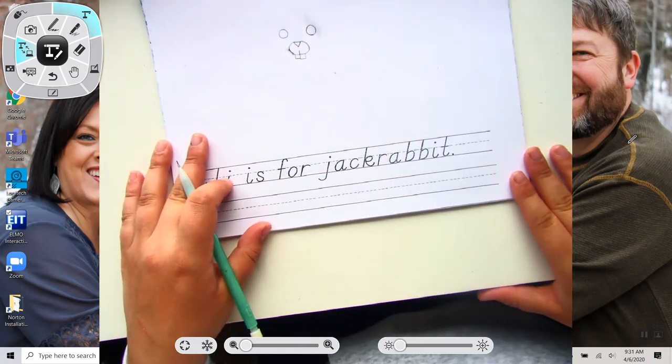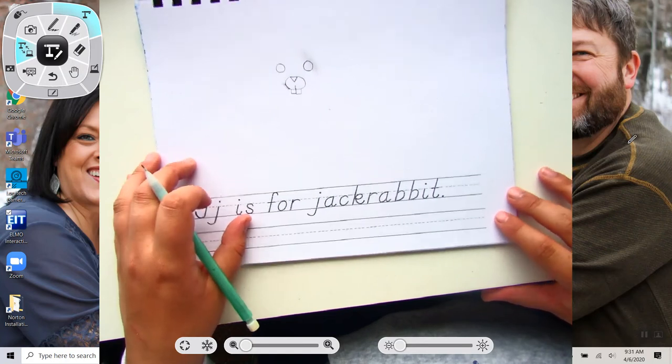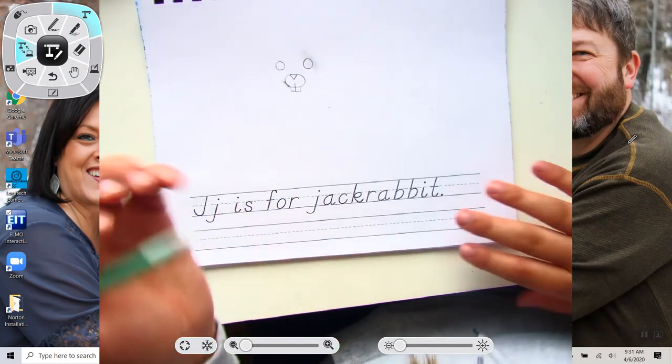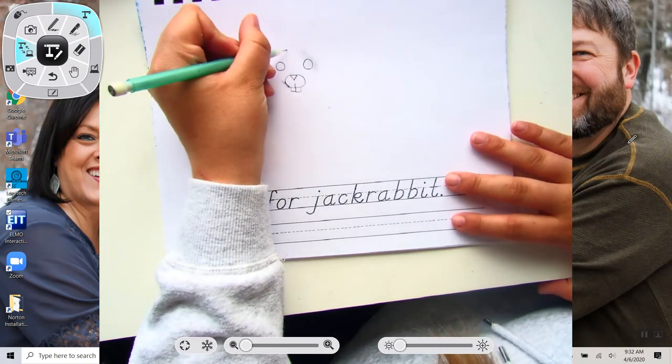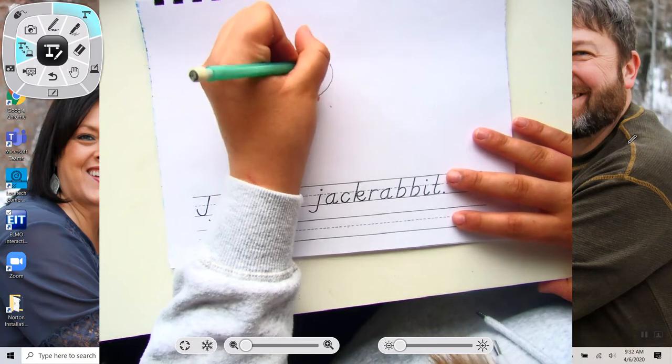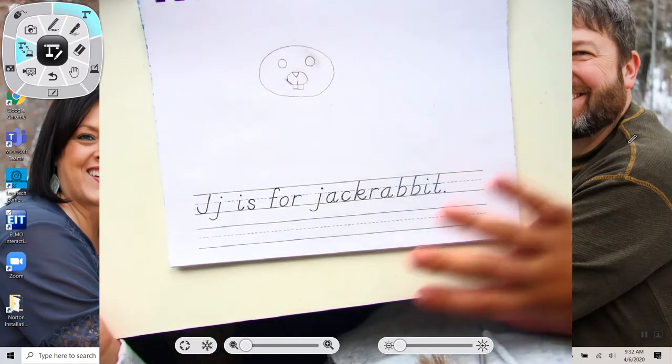So now that we have that, it's time for us to draw the head. So you're going to start at the top and you're going to make it kind of an oval shape, just like that.